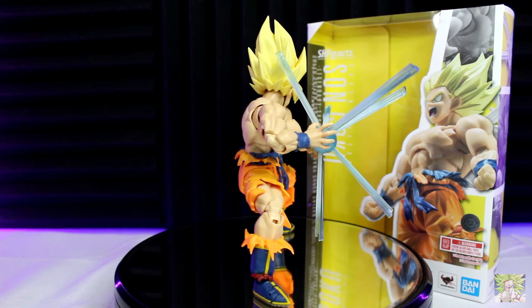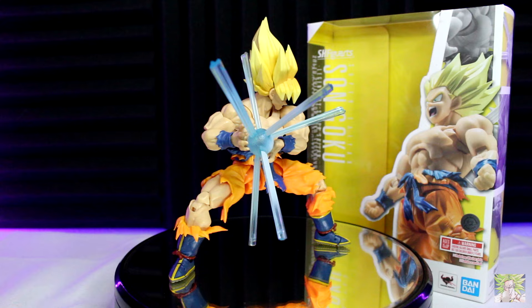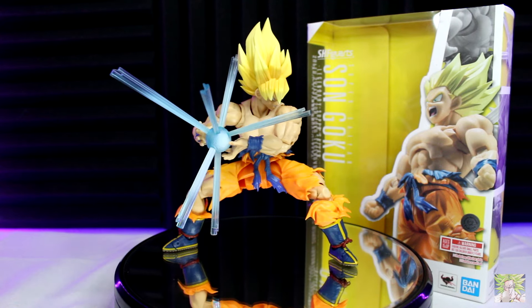Full disclaimer though, this is not the reissue. If you're wondering what's changed between the two releases, it's mainly the chest that everyone complained about. So with that said, let's get into the actual review.